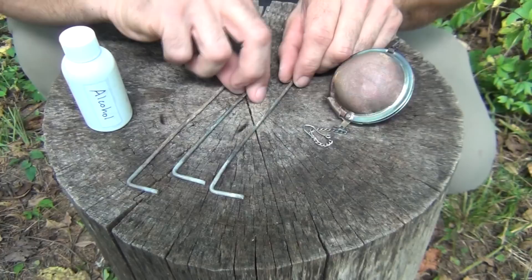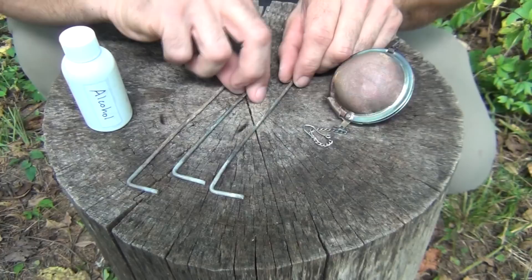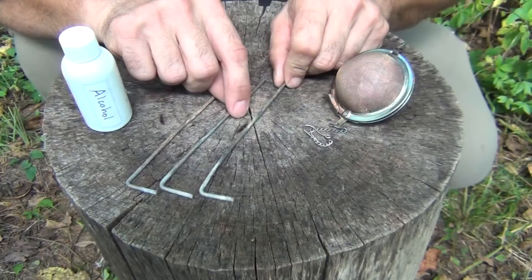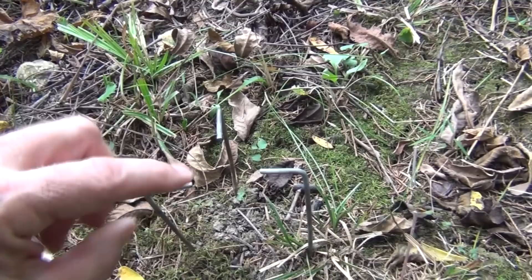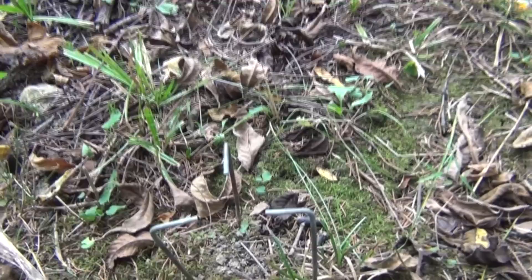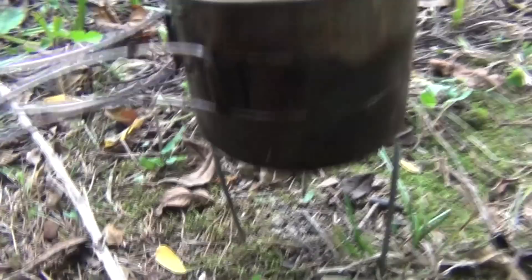You're also going to want to get three of these very thin tent pegs. You could make these out of wire if you wish. They're not very long, but it's really nice because you can carry these in your kit — you can use them for your shelter, but they also serve another purpose. We're going to take our three tent pegs and place them in a triangular shape with the ends pointing in. This is to support our cup. That makes our pot support.